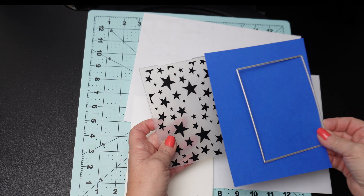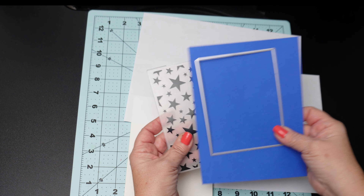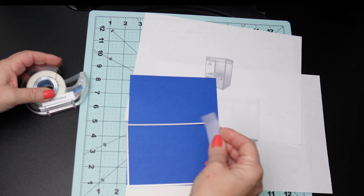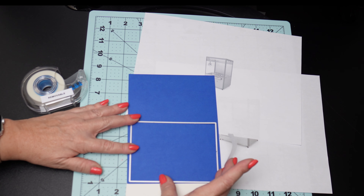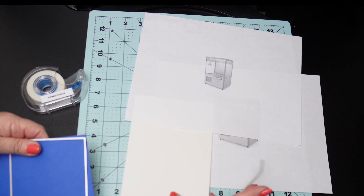I was going to use a square die to cut the blue paper to the shape I wanted, as I was going to put the sentiment at the bottom in a bigger white space, but I changed my mind. If you're using a large square die or a circle die to cut out your background paper, you'll want to do that before you dry emboss it, as the embossing can get a little smashed when using the die cut after the embossing. So that's just a little tip.